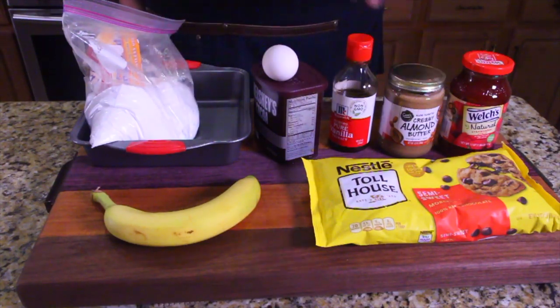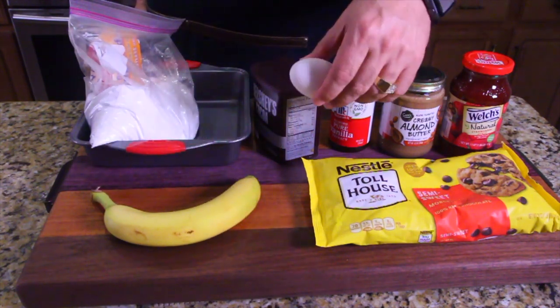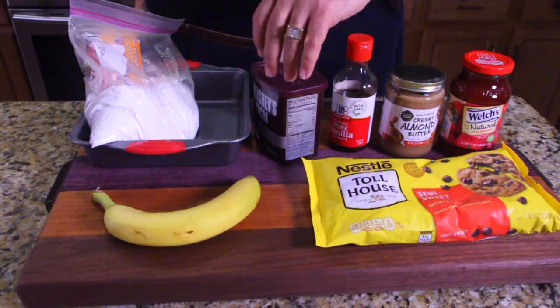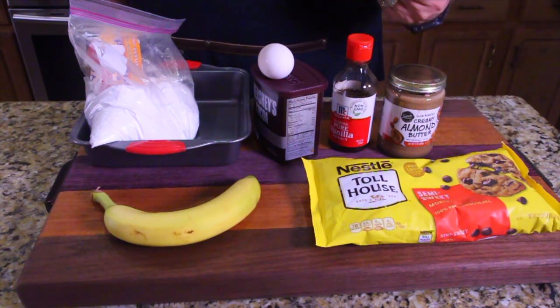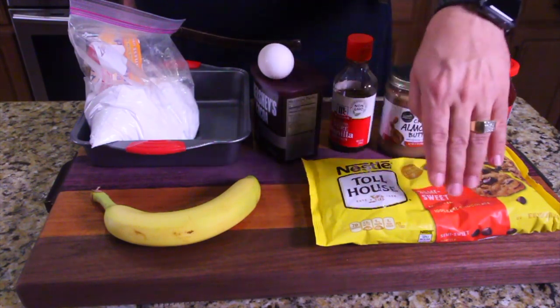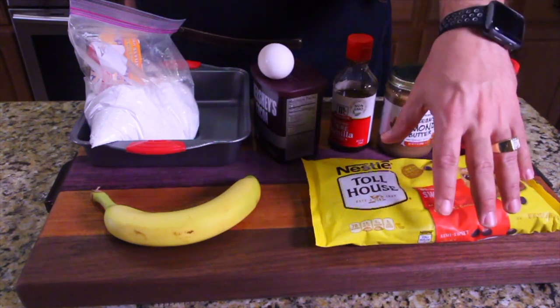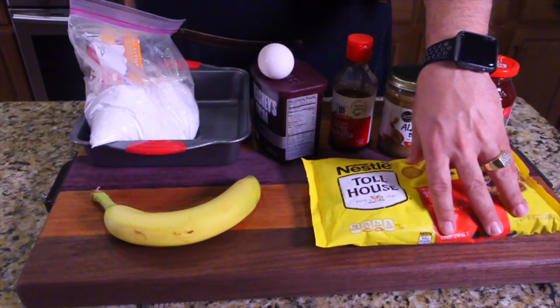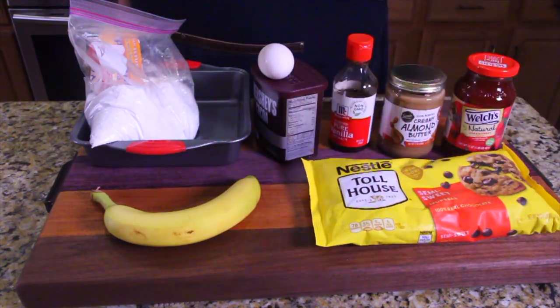All right, let's get started on all these ingredients. You got baking soda, you got a banana, you got one egg, you got cocoa powder, you have vanilla extract, almond butter, and the natural strawberry spread or jam — this one has no high fructose corn syrup in it. And then you have your Toll House chocolate chip cookies, which is an option for making the topping, kind of the frosting. We may use this or the Pillsbury sugar-free to top the brownies — it's an optional ingredient.